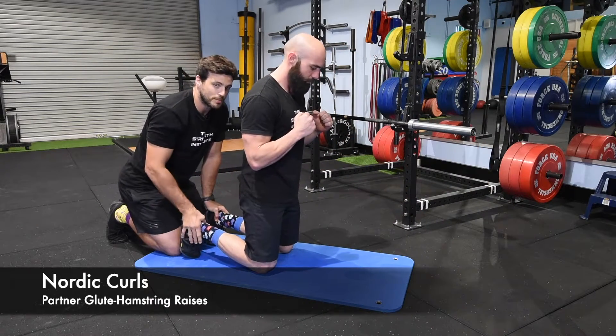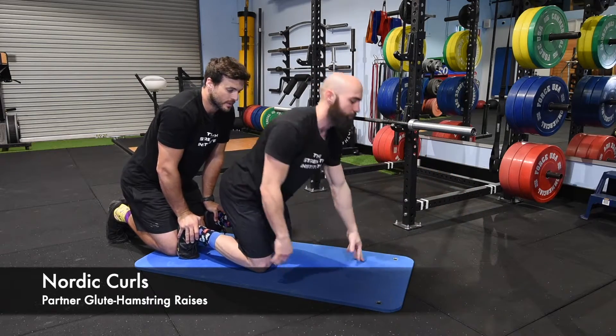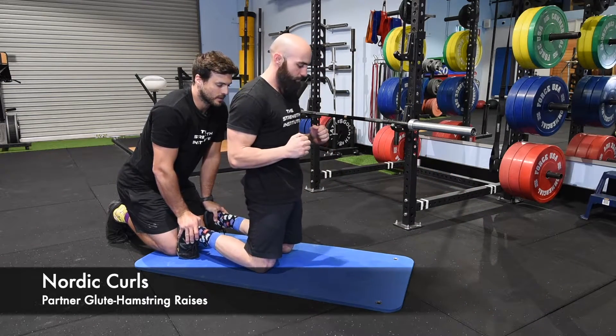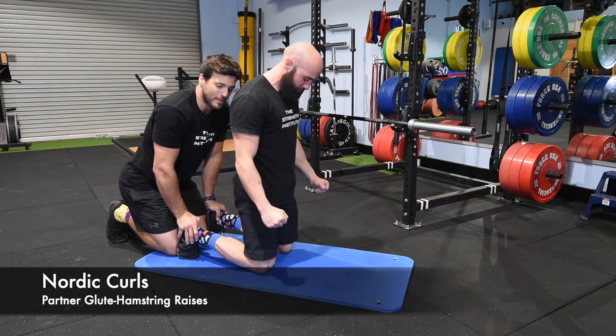Making sure that those hips don't bend — we're trying to avoid that position. Hips stay locked. Controlling forward, small push, and pull back in with the hamstrings on the way back up.